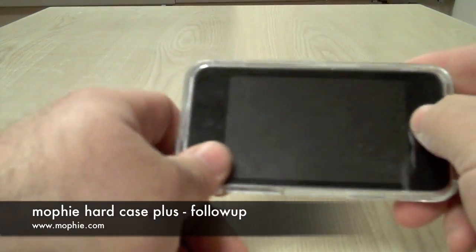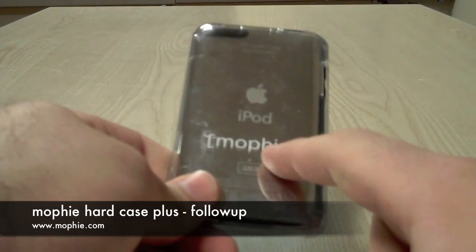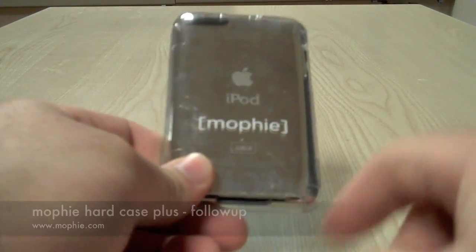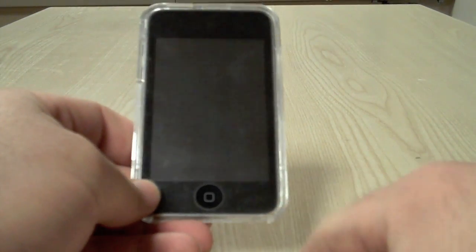Today I have a Mophie Hard Case Plus. You've already seen the review on the 3G. This is on an iPod Touch 2G, or 2nd gen. As you can see, it's had some use — it's got some scrapes. It's been used for about a week and a half.